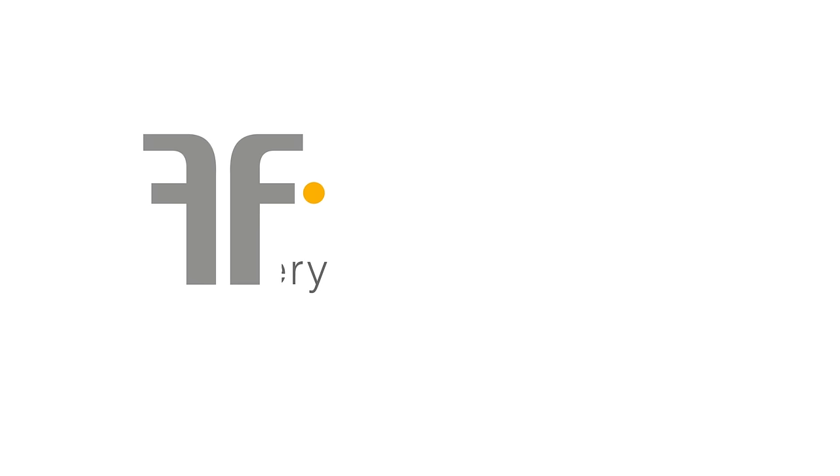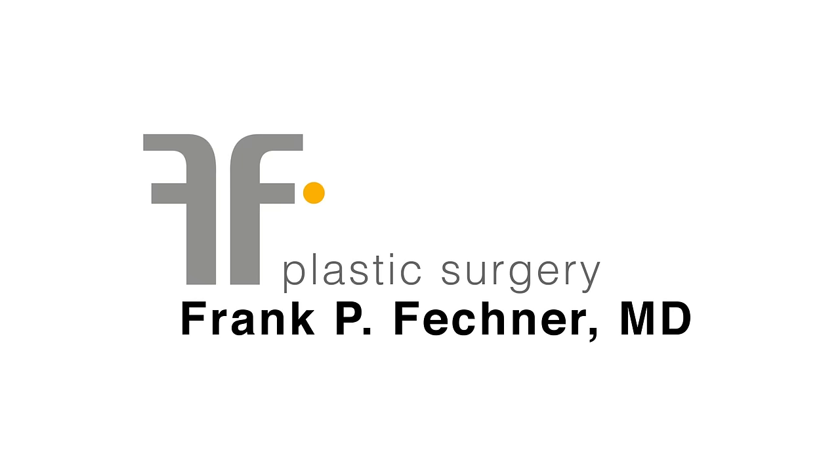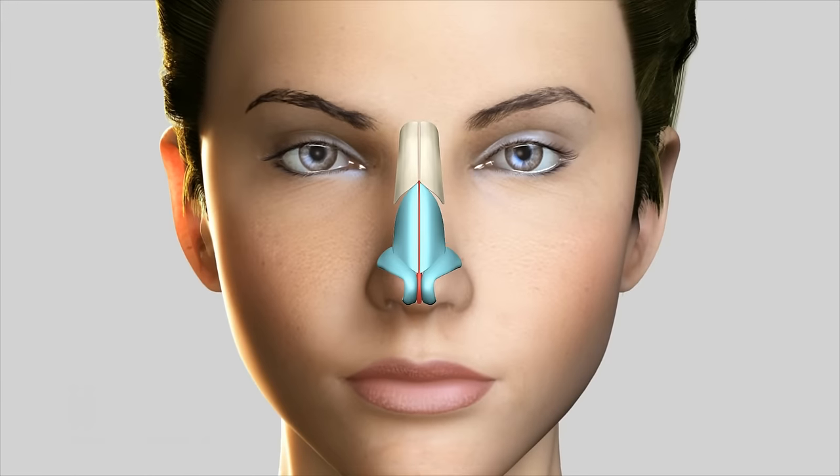Hello, Dr. Frank Feschner here. Many of my patients come to see me concerned with the white bulbous nasal tip.